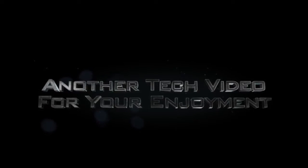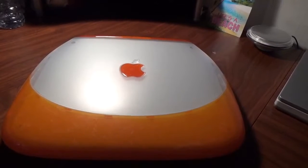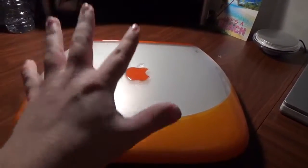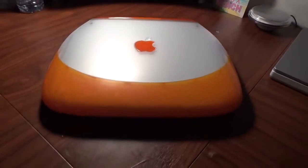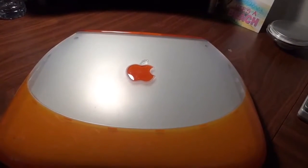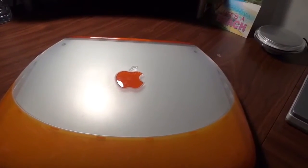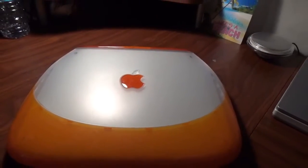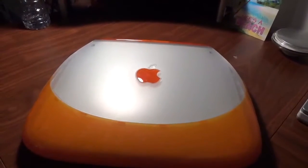Welcome back to the Techie's World. Today we're going to be talking about the toilet seat — yes, the iBook G3 Clamshell. I've had this machine for a few years and I've finally got it to full operational condition. I've done some expensive work to this machine and I thought I would do a little video talking about it and showing you the work I've done.